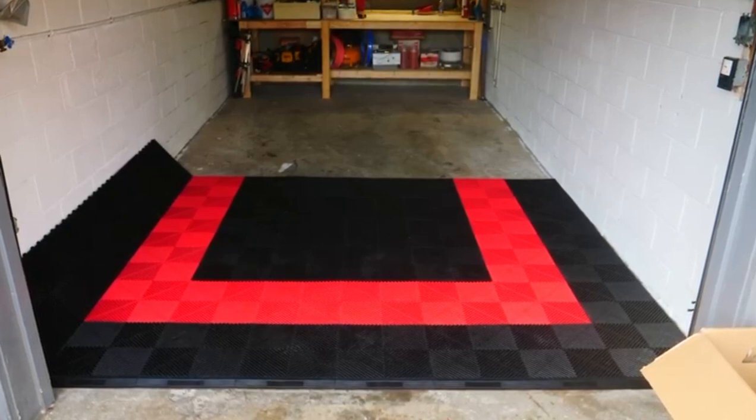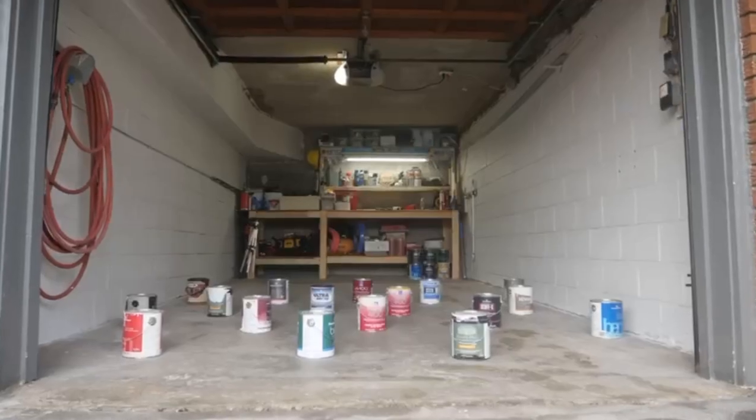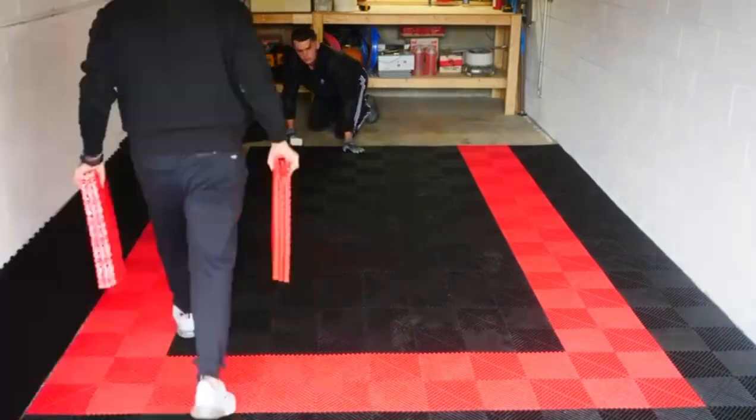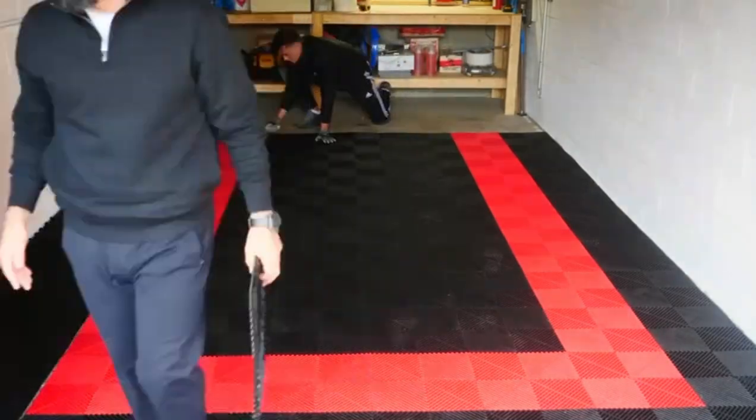You could then install the EZ Tile Modular Flooring System from the front of your space to the halfway point, and then proceed to move your belongings to the back where the newly tiled area is. Once done, you could continue laying the EZ Tile Modular Flooring System from the halfway point to the back of your space.